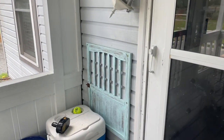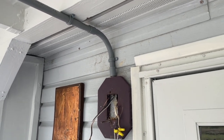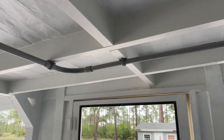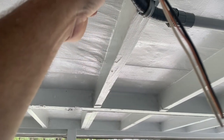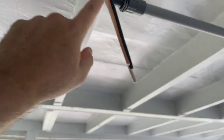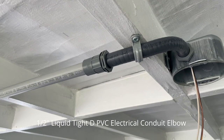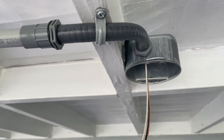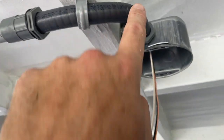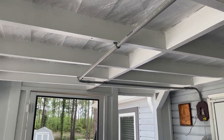The conduit is now run. It comes out of the box at the light, goes across the ceiling, does a 90-degree sweep, and then — because I also needed to adjust the vertical height — I used a flexible fitting, the kind normally used on swimming pools or anywhere power is exposed. It has seals on both ends and is flexible, which let me make the 90 and also rise about two inches to hit the box. It looks very professional.